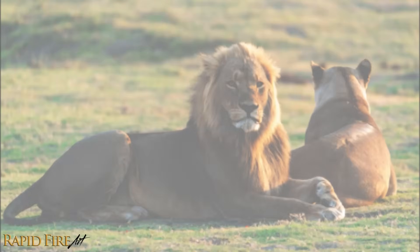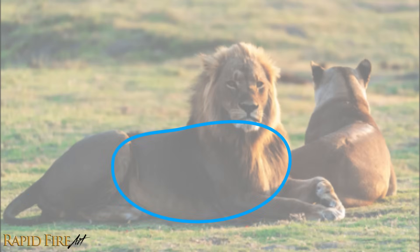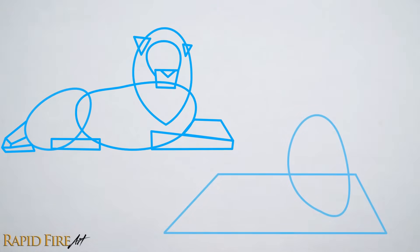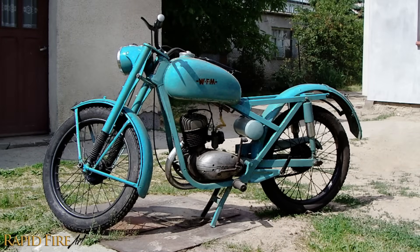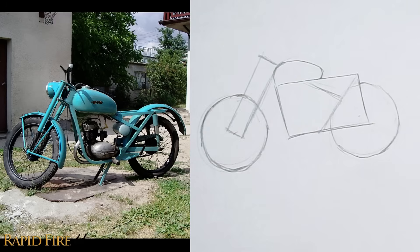Some people like to draw with shapes that very loosely define their subject, and then they carve it as they work on their drawing further. Other people like to break their drawing down into many small shapes right from the get-go. You can try both to see what you prefer. Here's an example where I use different shapes to sketch a motorcycle. I start by sketching the more obvious shapes I see, carefully placing them where I think they belong. I'm not too fixated on accuracy — I'm going for a more loose interpretation.